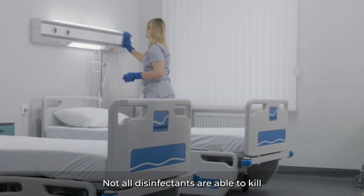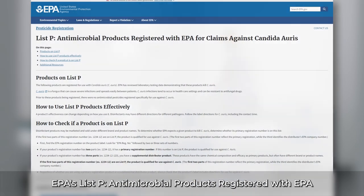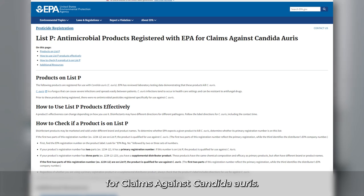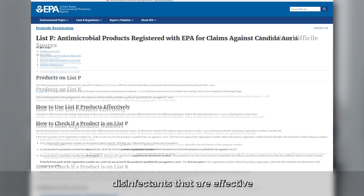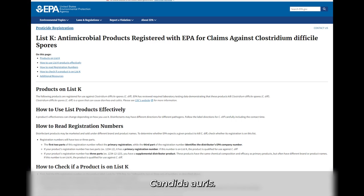Not all disinfectants are able to kill Candida auris. So it's important to make sure that the disinfectant used is on EPA's List P — antimicrobial products registered with EPA for claims against Candida auris. If products on List P are not available at your facility, disinfectants that are effective at killing Clostridioides difficile can be used in the interim, and as soon as you get the appropriate disinfectants, immediately use them instead. It's important to note that quaternary ammonium products, or quats, do not kill Candida auris.